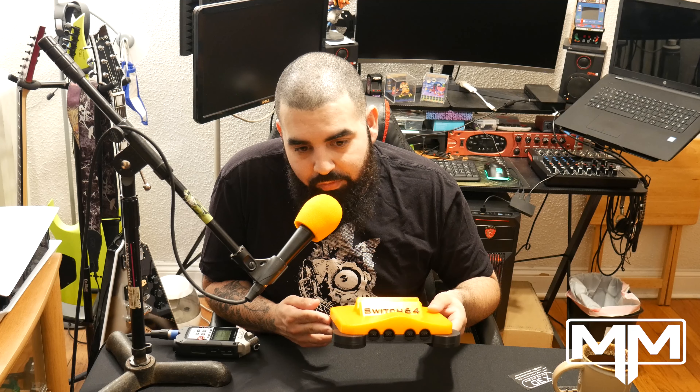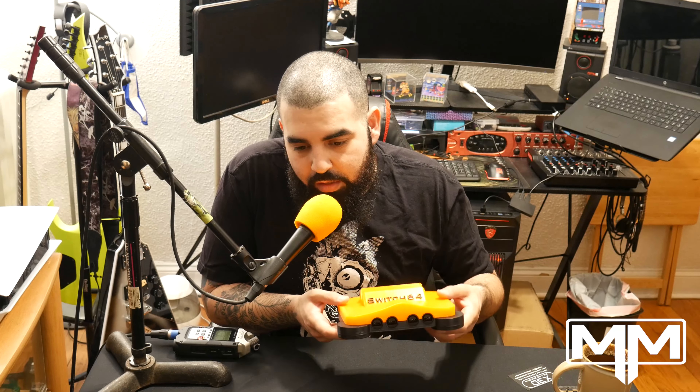You get this through his Etsy page - I'll have everything linked in the description. When you choose it, everything is explained. You can also choose your colors. I went with a color scheme after a very popular N64 color scheme that already exists, but he has options to change the top to any color - ice or translucent - and you can choose any other color for the base as well.